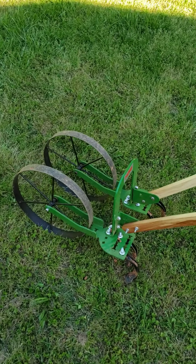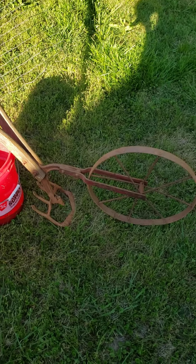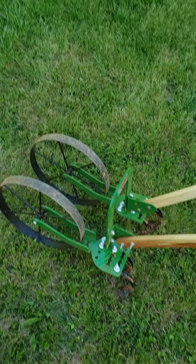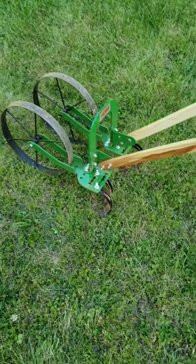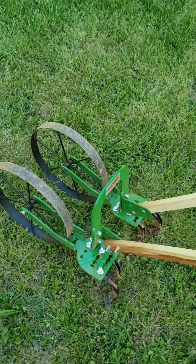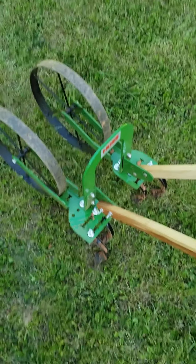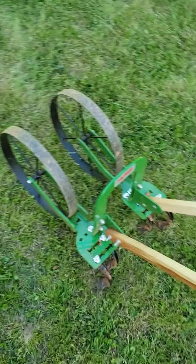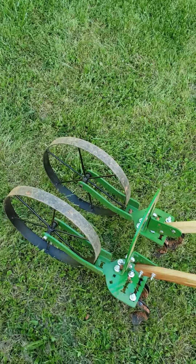They offer three different models: a single wheel hoe, a double wheel hoe, and then this one which is the high arch double wheel hoe. They make a whole line of implements that will go on this thing — plows, discs, stirrup hoes. It's just about anything you'd need, they've got it.